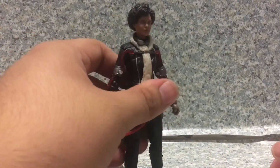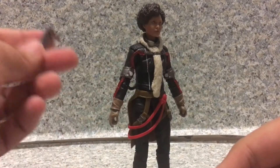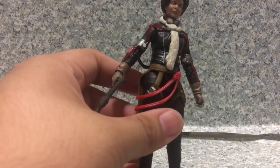For accessories, she comes with only one accessory — the blaster. It fits on her hand very easily. Now again, be careful with the tubes. Now you have Val with her blaster, ready to fight.